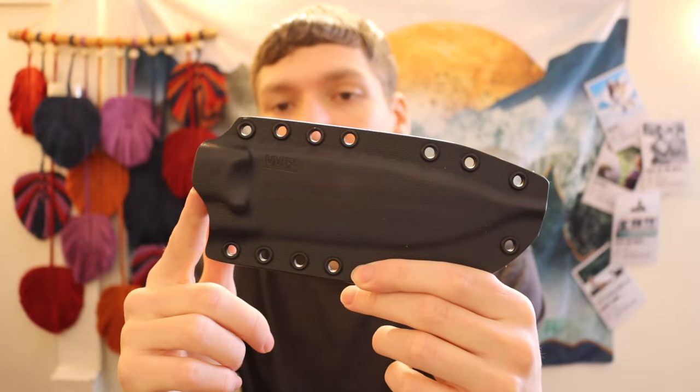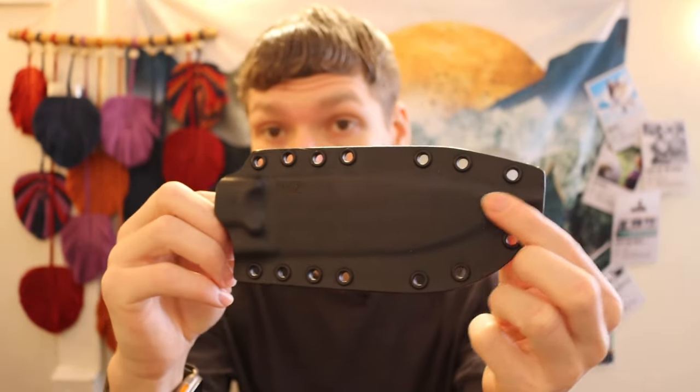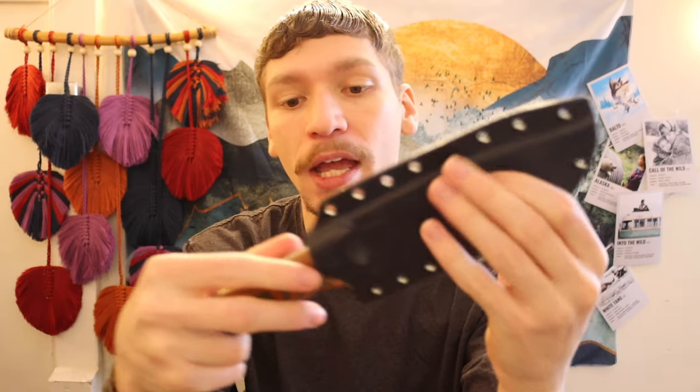Due to the price point and the semi-custom nature, I don't really have a problem with the steel they're choosing. Another thing that continues to impress me is that every single WTG I've come across has really awesome sheaths — almost always Kydex and very well-made. As you guys can see here, you have a good proper drainage hole, well-formed and fitted. It snaps in, as you guys can hear. They're just well-designed Kydex sheaths. They're taking a design from a custom maker, doing a small batch semi-custom make, and ramping up to produce custom sheaths — all for a very affordable price.